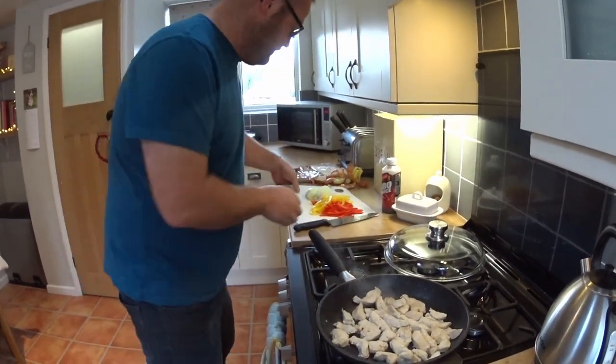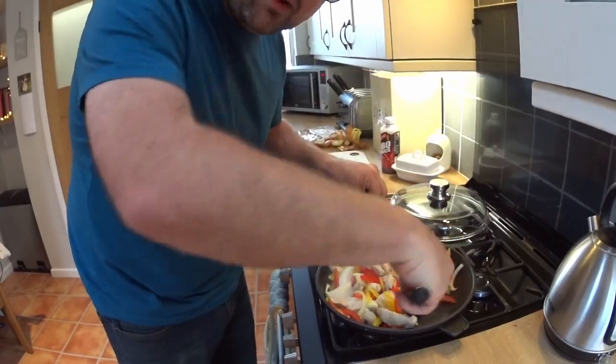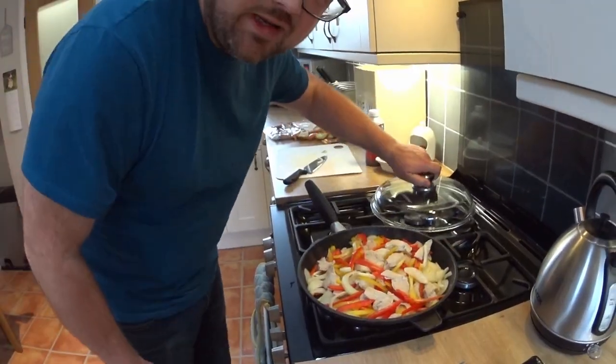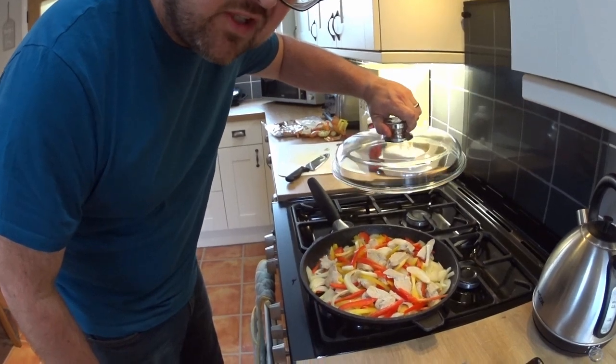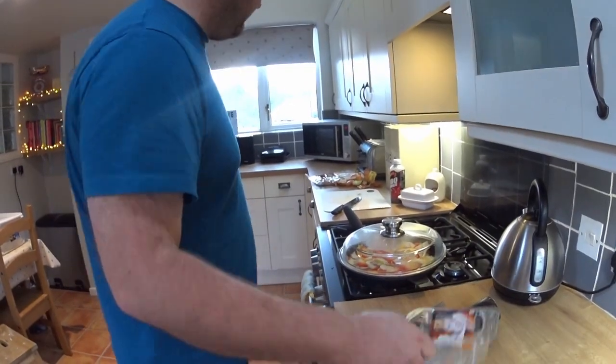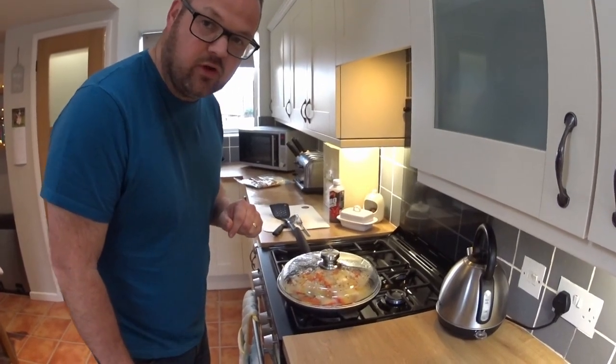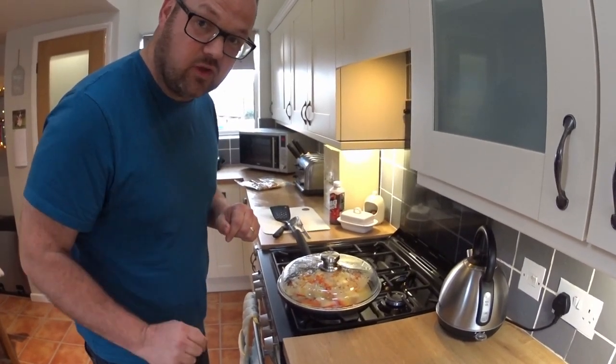Next step, chuck everything in. Mix it up a little bit, then put the lid back on to steam the peppers and the veg a little bit. While we're waiting we'll have a little tidy up. And don't forget if you have used scissors to cut the chicken, make sure you give them a good clean. Then while the vegetables are softening off, it's five o'clock somewhere so let's have a drink.